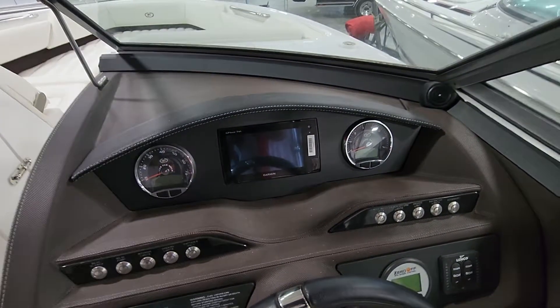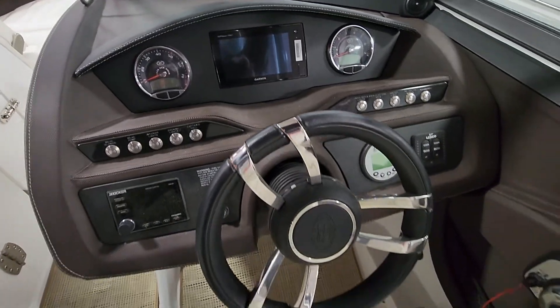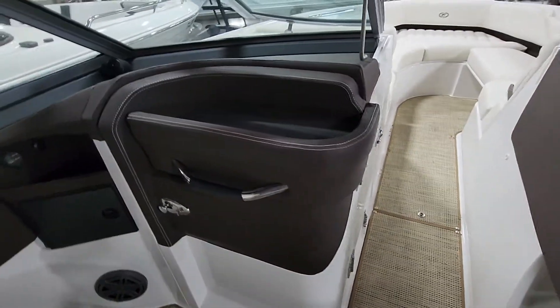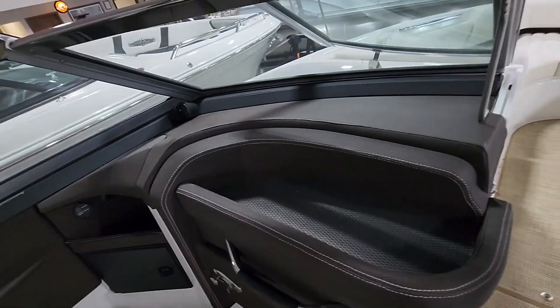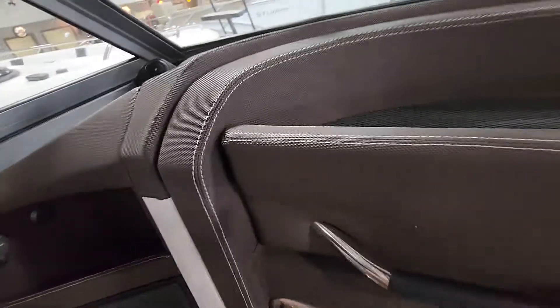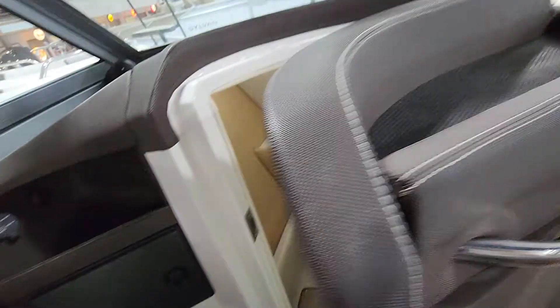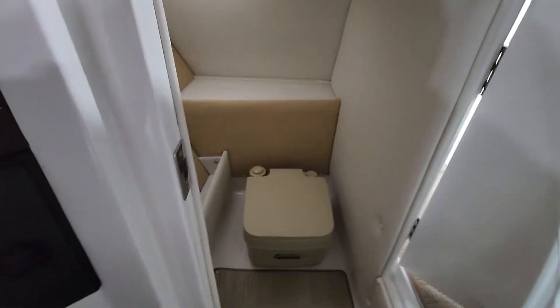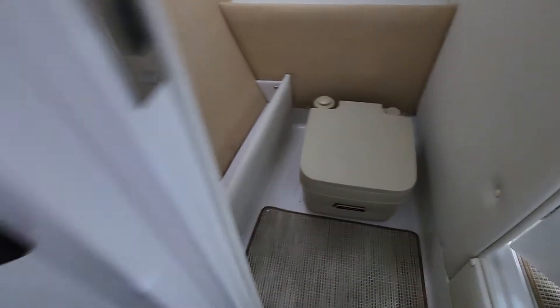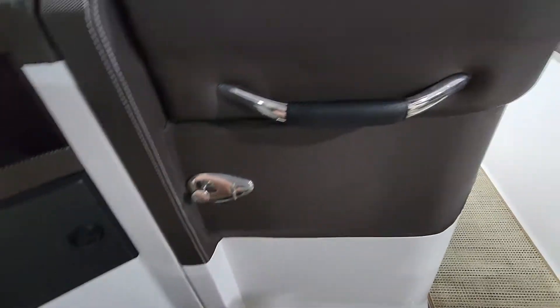The dash is beautiful. Head compartment — got the port-a-potty. Doesn't look like that was used much at all.